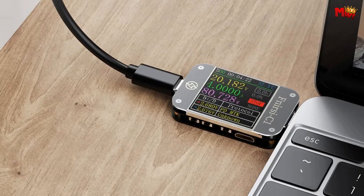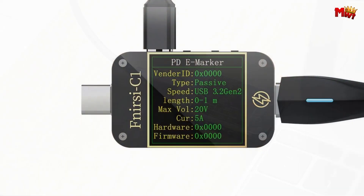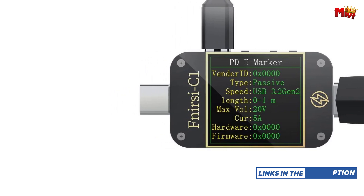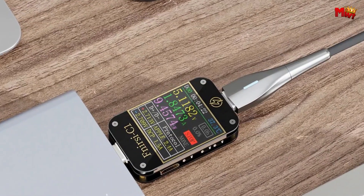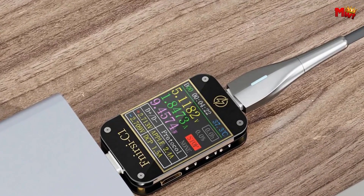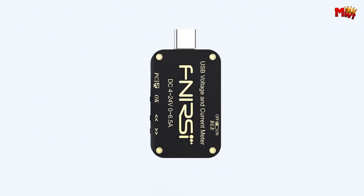It delivers precise readings across various digital devices like chargers, power banks, data cables, mobile phones, and laptops. Ease of use is paramount — a gravity sensor enables 360-degree screen rotation, ensuring clear visibility from any angle. The device automatically adjusts for optimal reading display, accommodating devices inserted at any orientation.